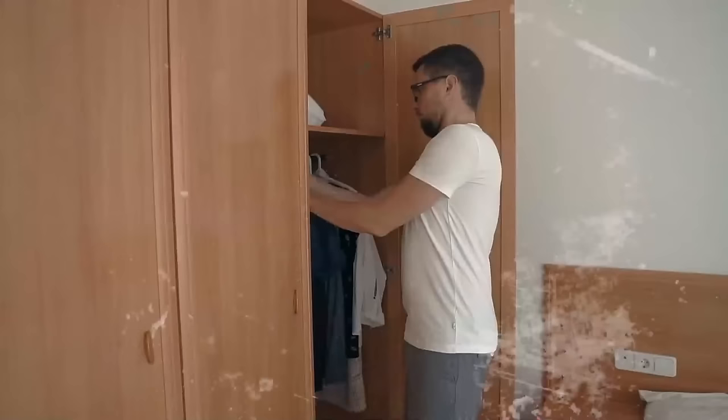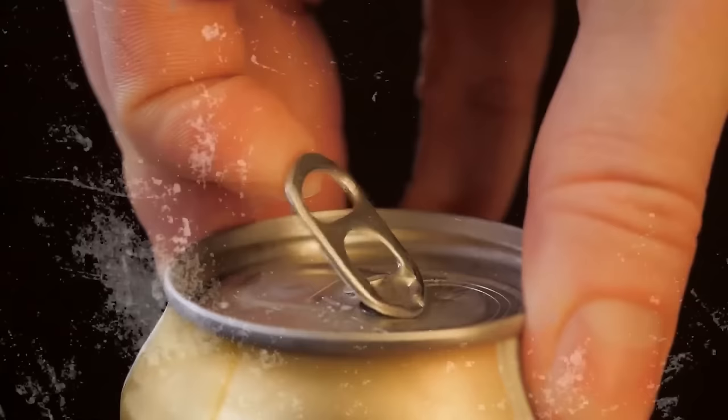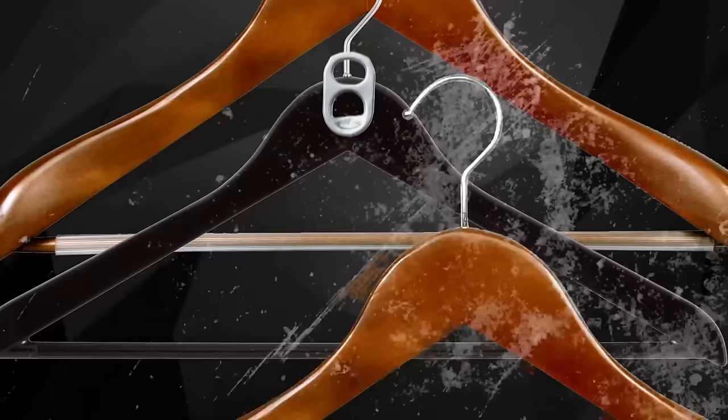If you have a small wardrobe with limited space for hanging new clothes, remove some metal pull tabs from the tops of old drinking cans. They make the perfect holding loops for fixing a second hanger — just put the ring over the hook. This is how you can double or even triple the storage space on one hanging rail.